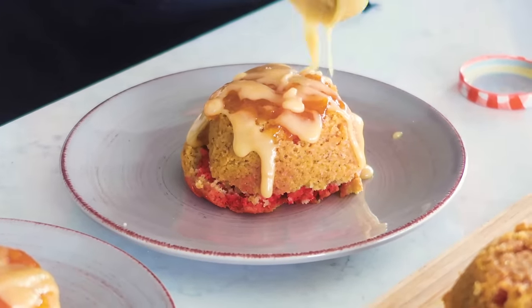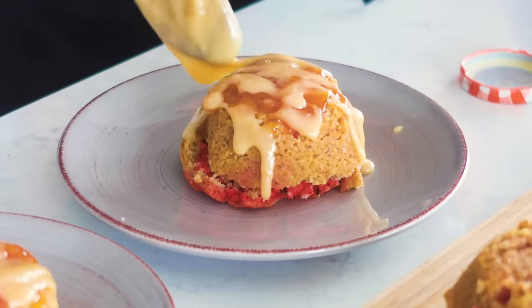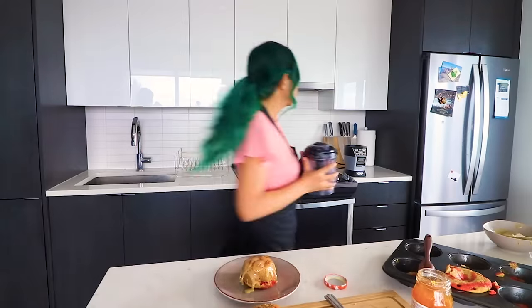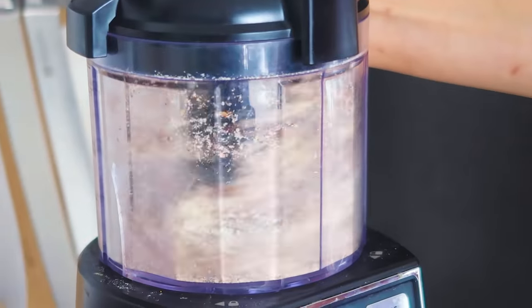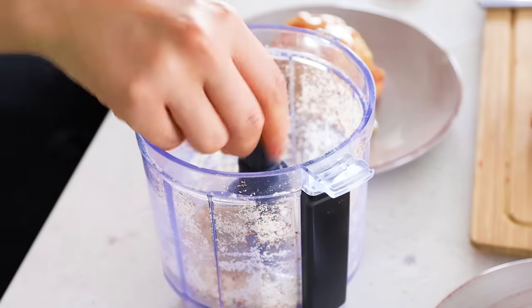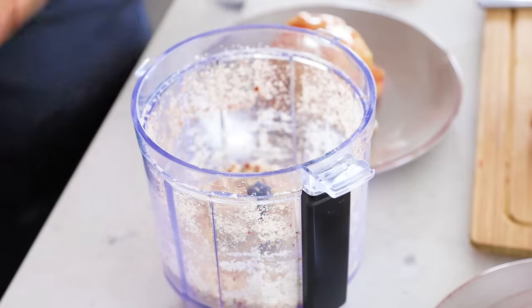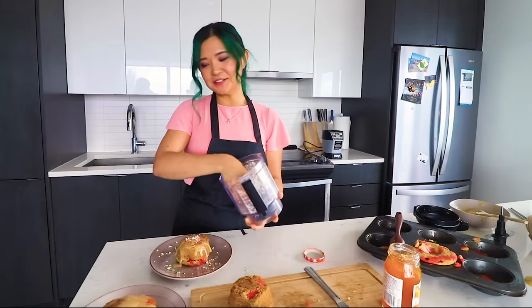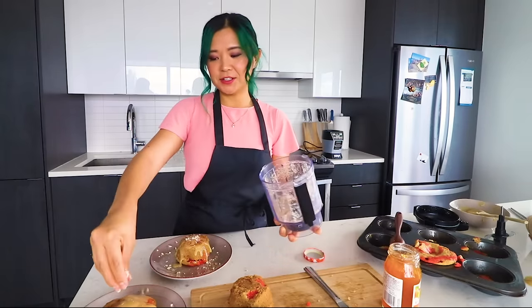In order to decorate the top, I decided to add some ground almonds — I feel like that'll make this a little bit prettier. So I'm just putting some almonds into a food processor. You can also just use ground almonds if you have it. So we ground up some almonds — now we have something to decorate this cake with. I'm just going to add just a little bit of the almonds. See? That's the final touch.